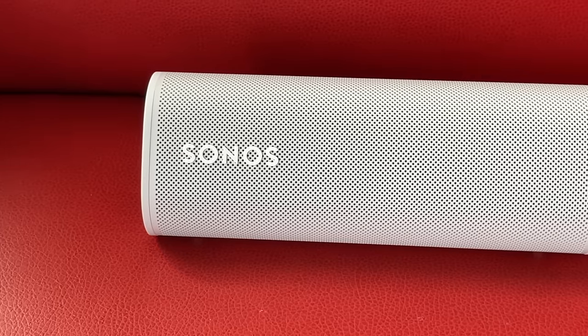Here it is folks, the Sonos Roam. Sonos calls it the best sounding ultra-portable speaker ever made. That's a big claim, so let's unpack this puppy and find out if it lives up to the hype.